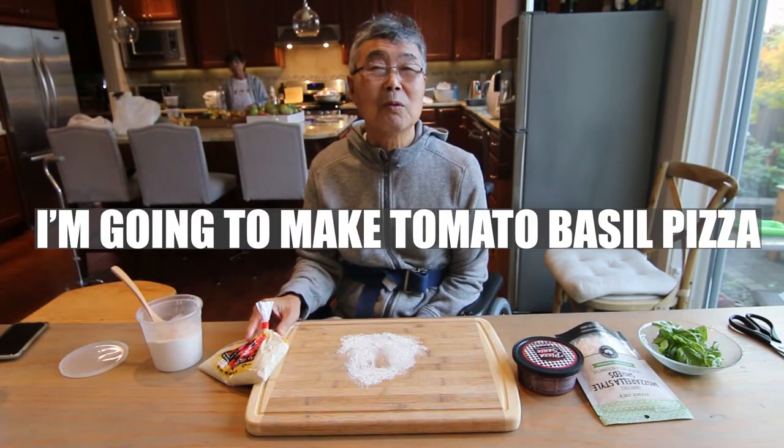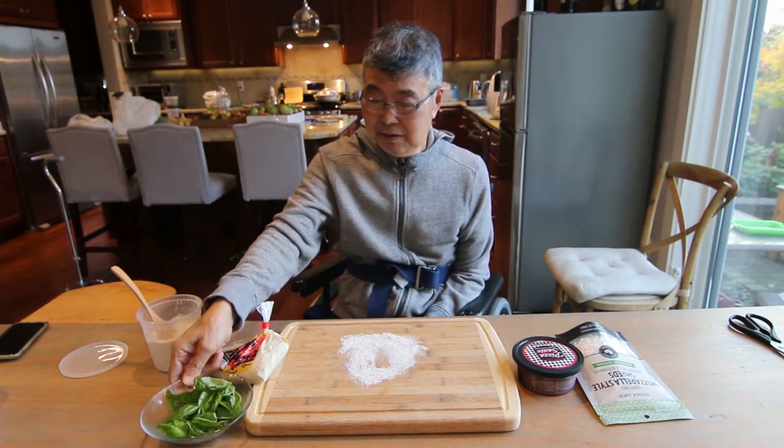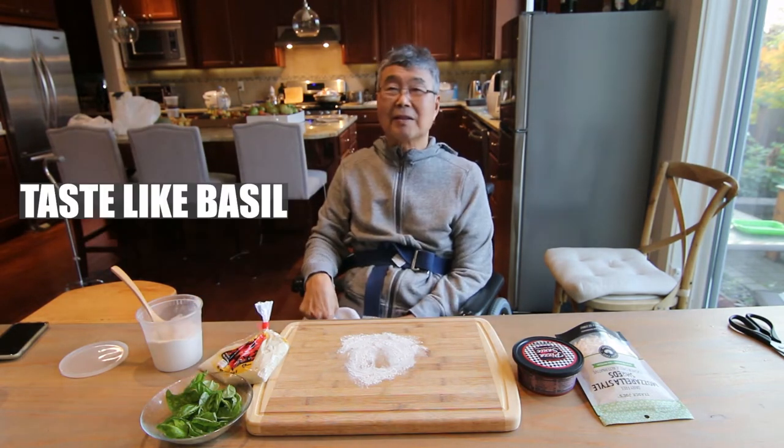I'm gonna make tomato basil pizza. We just picked it from the garden. Smells good — good basil smell. Tastes like basil.